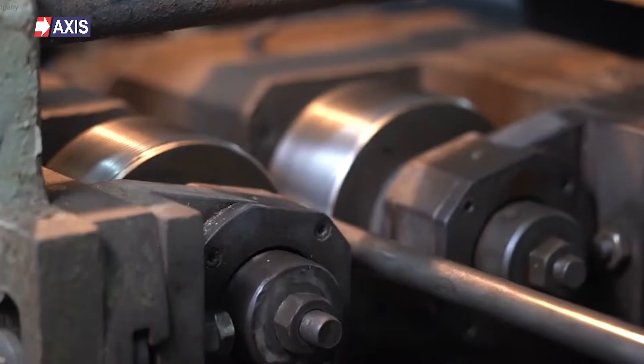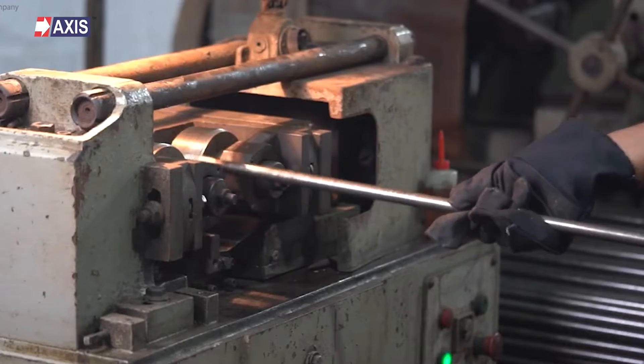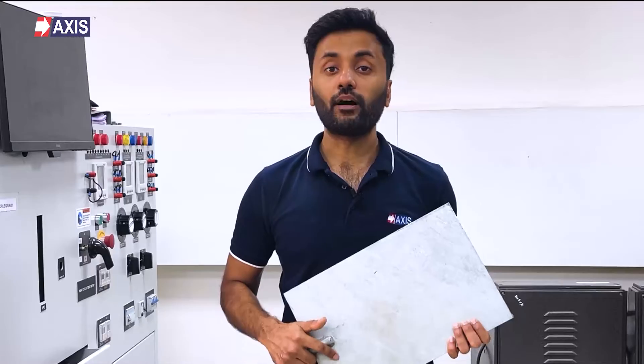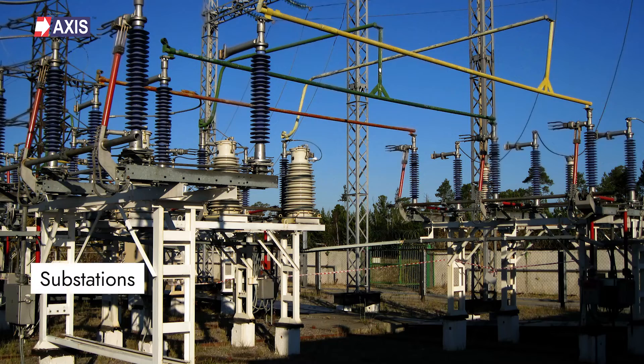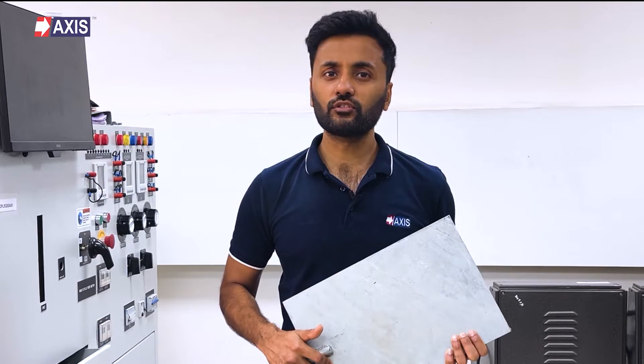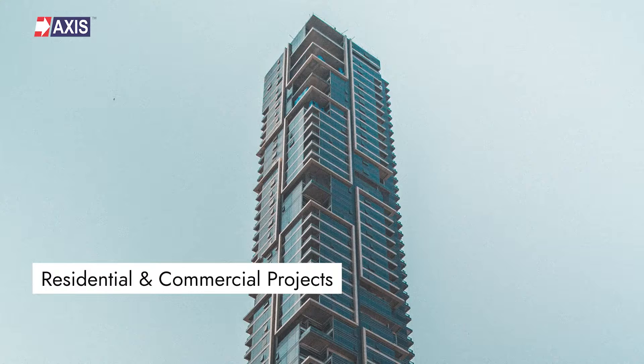But why should you listen to me? At Axis, we have been manufacturing earthing and lightning protection systems, including earth plates, for the past 30 years. You will find our plates used in substations, data centers, and thousands of residential and commercial projects across the globe.